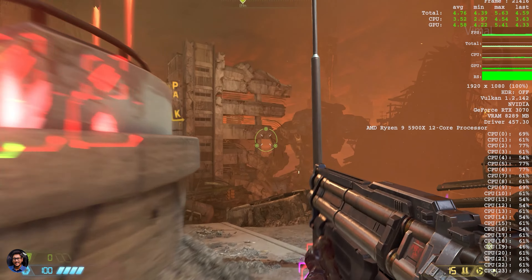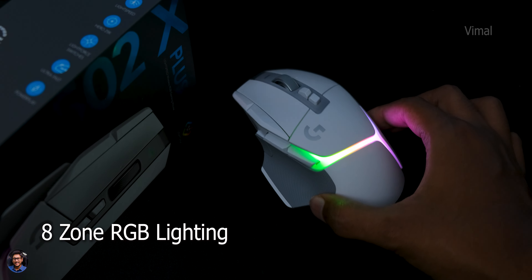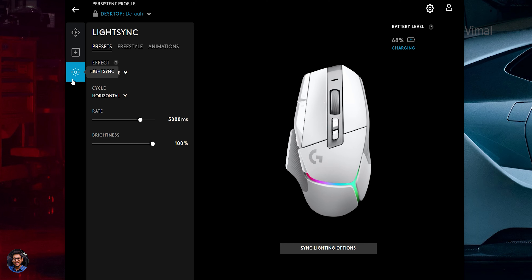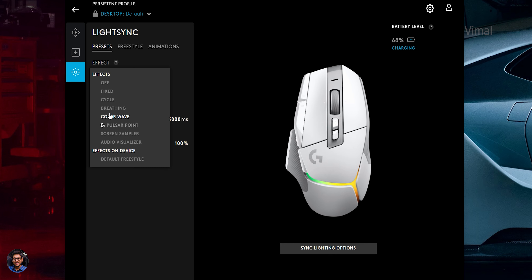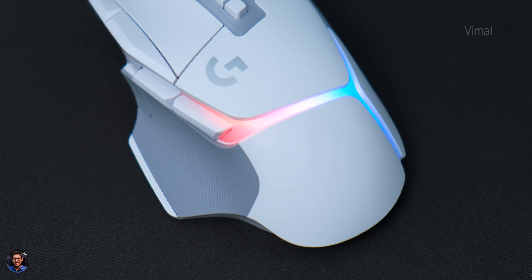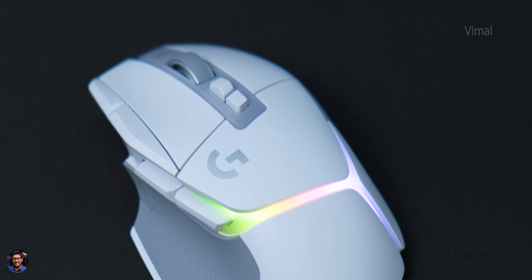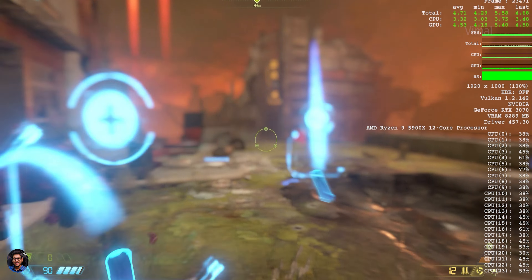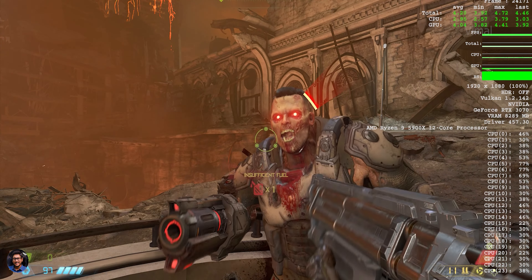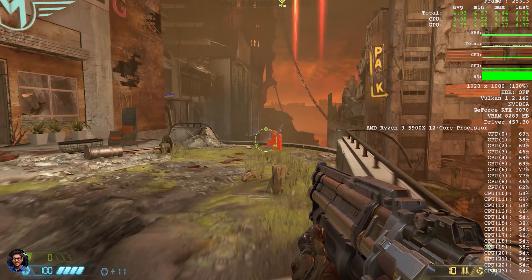The beautiful RGB lighting is exclusive to the Plus variant — it has 8-zone RGB lighting that can produce around 16.8 million colors and is fully customizable using their G Hub software. They've also added an active play detection feature — when enabled, the mouse automatically dims the lights while in use to conserve and extend battery life. Speaking of battery, the battery life is ridiculously good with a huge improvement from the previous gen. With RGB off you can expect around 115 to 120 hours on a single charge, and with RGB on around 35 hours.